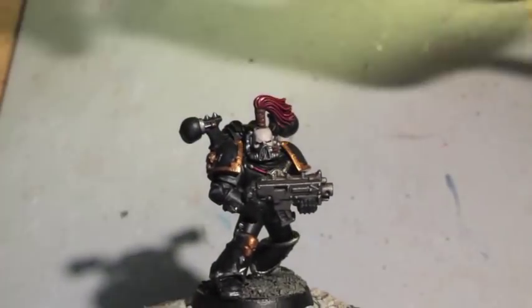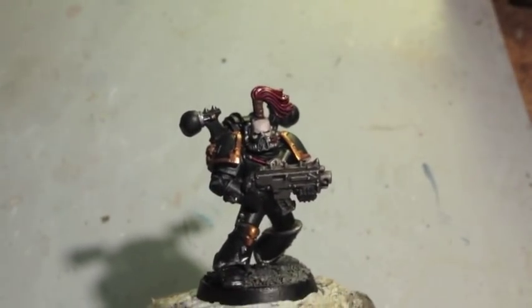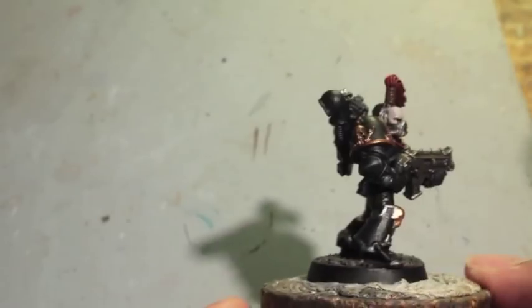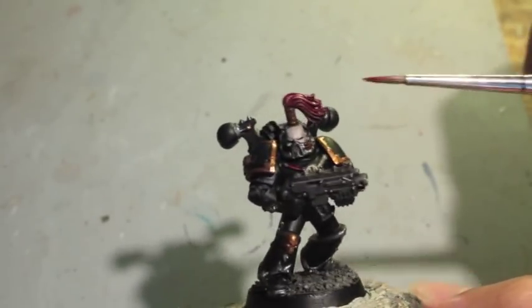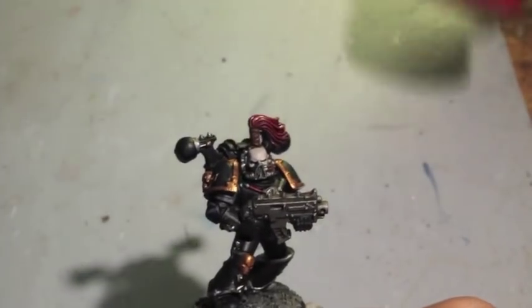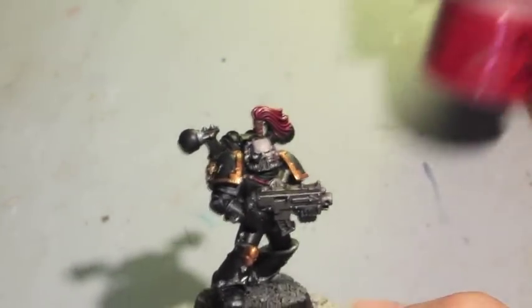Welcome back everybody, we're going to try to finish our Legionnaire, our son of Horus, turned into the Black Legion Space Marine. This is where we left off — I painted the base black. Today we're going to do some highlights, starting with the head crest or the top knot, using Mephiston Red.